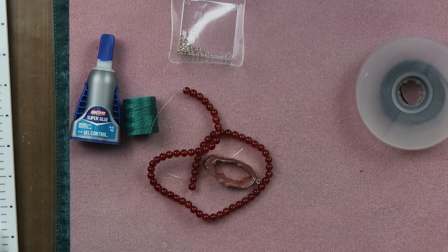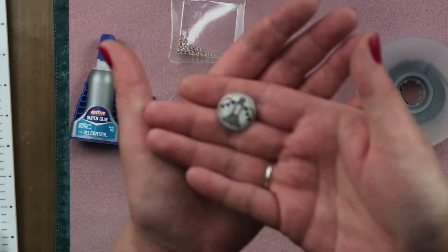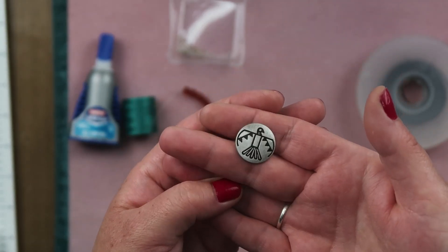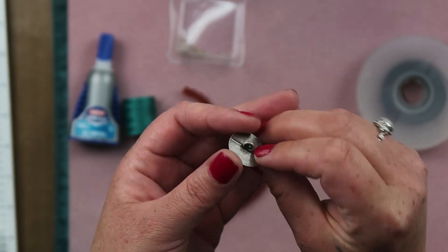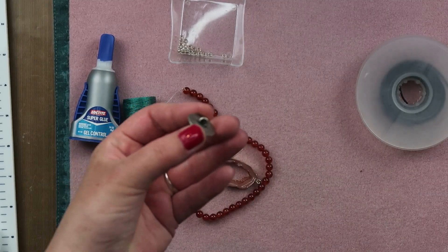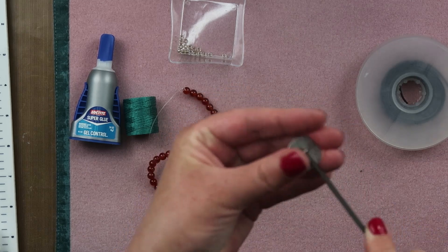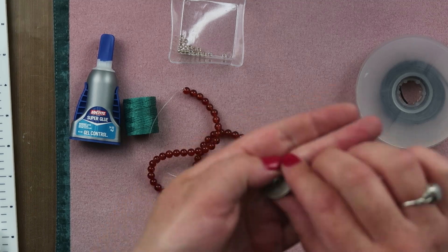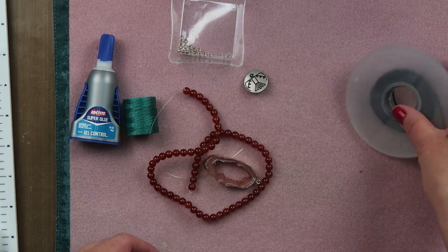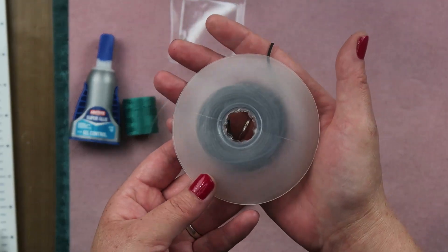I did add a button. This is a shank button - it has like a little Thunderbird on it. Super cute. It is a shank button, and you can use any kind of button that you wish. You can use any kind of button that you like. And then in here I have some 1.5 millimeter leather. I'm going to get everything kind of ready to go and I'll be right back.